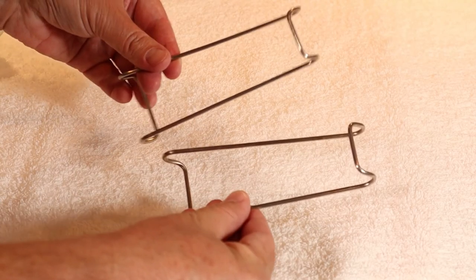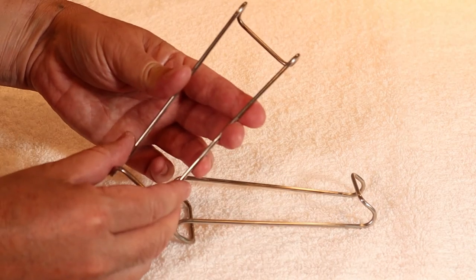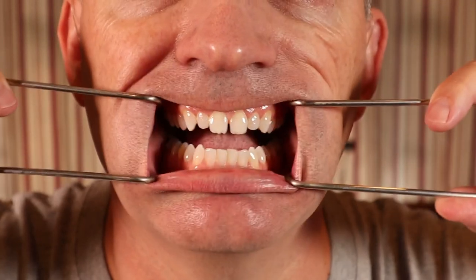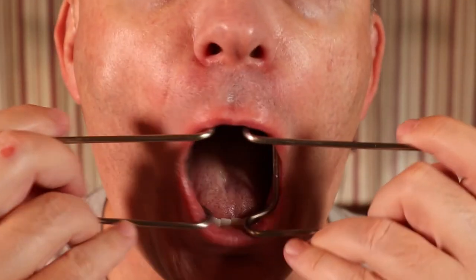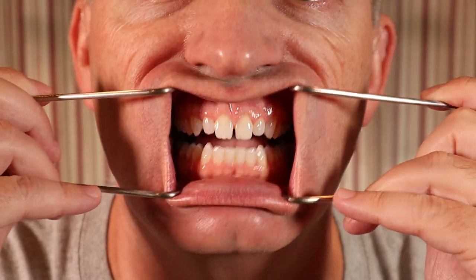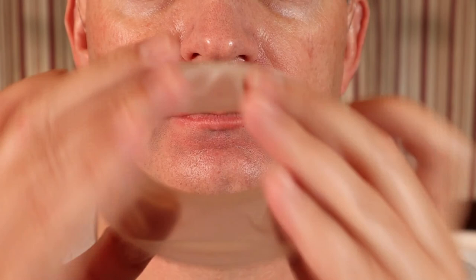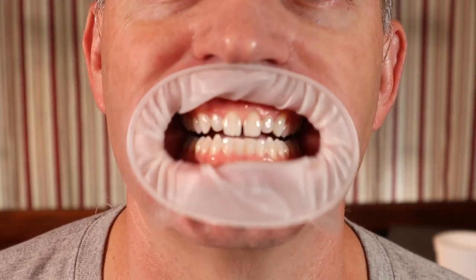Other items I use regularly when I take photos are some retractors. My main retractor is a set of wire retractors — I slip them into the patient's mouth and ask them to hold the ends. There's a large end and a small end. Since they're metal, they're sterilizable after each use. I occasionally use a disposable retractor called the OptraGate. This item comes in two sizes — small and large. I found that it either works really well or it doesn't work at all.